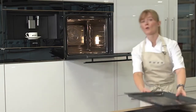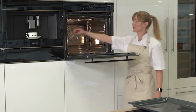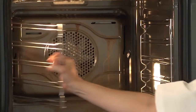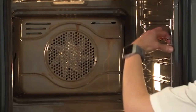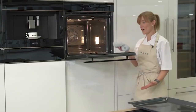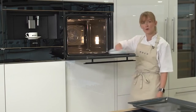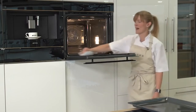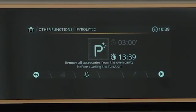You also need to remove the side runners, which are simple to take out by just pulling them towards the centre of the oven. The final step before starting the pyrolytic cleaning process is to give the door a simple wipe to remove any splashes. Once complete, pop the door shut and you're ready to start pyrolytic.